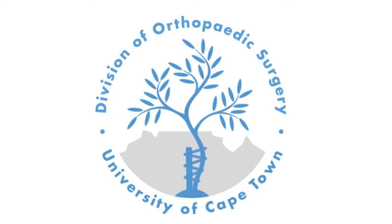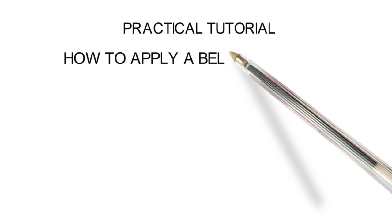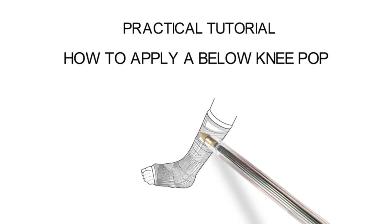Welcome to UCT Teach Ortho. This is an online teaching platform run by the Division of Orthopaedic Surgery at the University of Cape Town. Today we will be doing a practical tutorial on how to apply a below knee plaster of Paris, or POP.